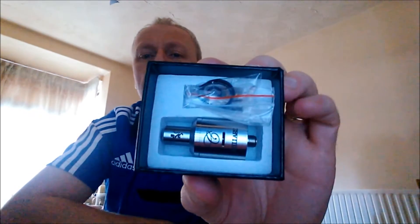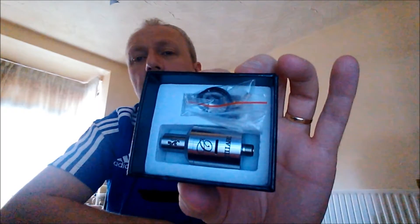I bought a couple of purchases and I thought I'd do a review on them. The first one is made by Infinite, which is one of the better clone manufacturers out there at the moment, and it's the Stellaire clone Rebuildable Dripping Atomizer.